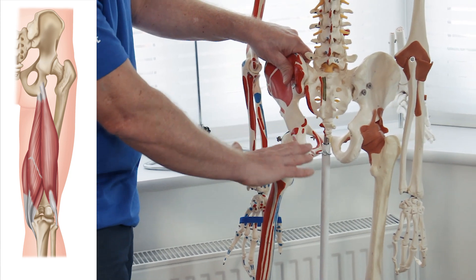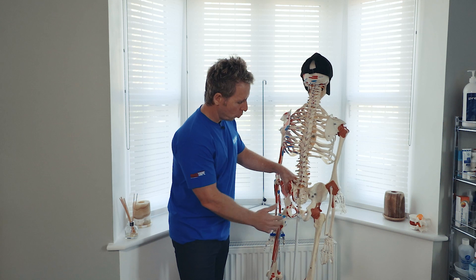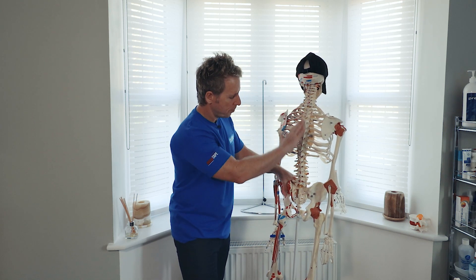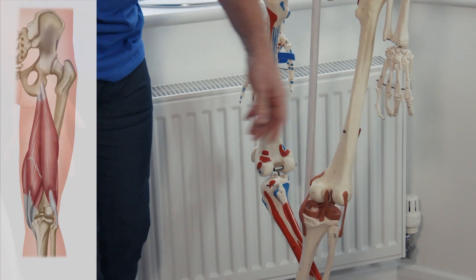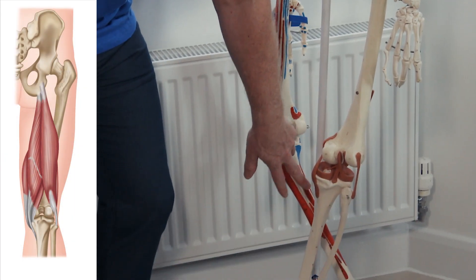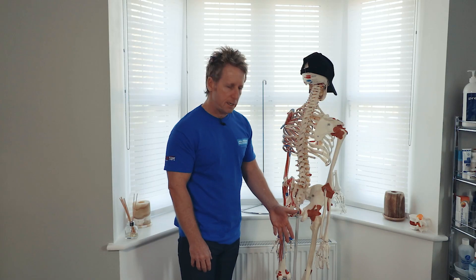Myers has a sling where he talks about the superficial backline, where it goes up on the same side, and Vleeman has another sling called the posterior longitudinal sling that contralaterally connects to the opposite side. The hamstrings attach here and then onto the posterior part. The semimembranosus will attach here, the semitendinosus on the medial side of the tibia, and the bicep femoris will go to the head of the fibula. They all assist in knee flexion and hip extension.